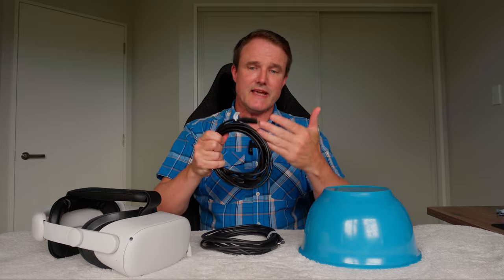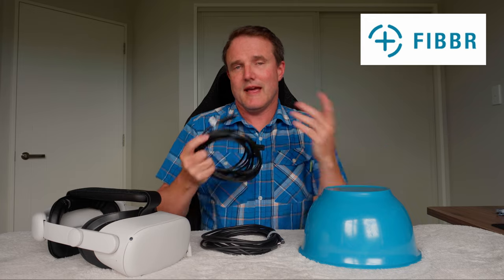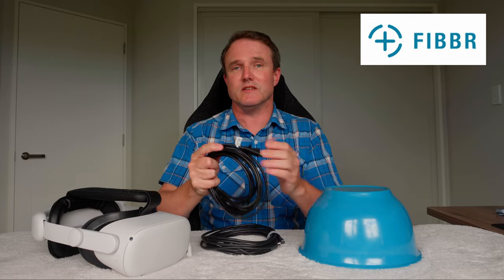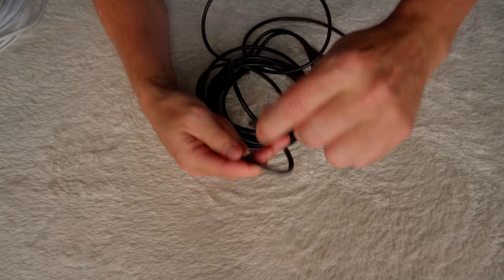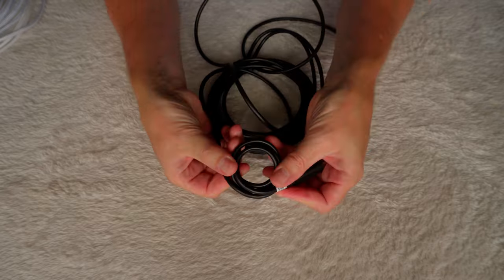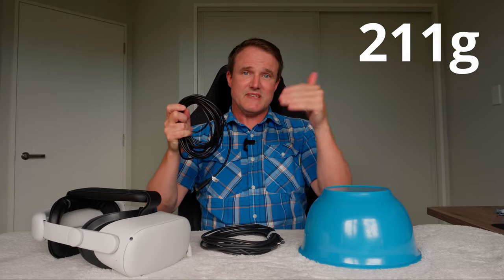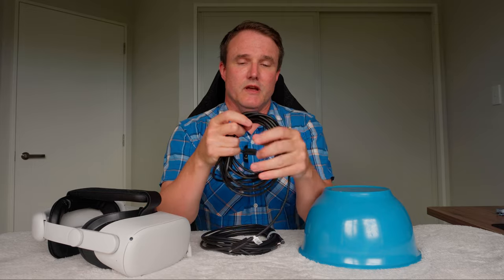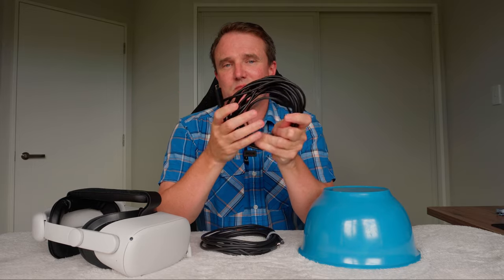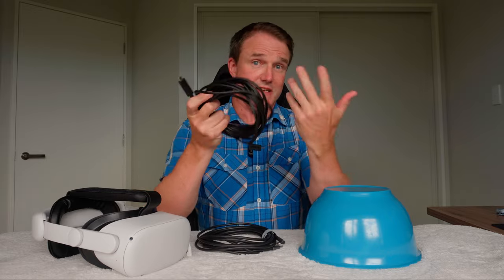This cable here is the USB-C cable. It is a fiber optic cable from a company called Fiber. It has the same spec as the official Meta Link cable, but it only costs $50 instead of $80. It is easily the most flexible of the two cables, because it's fiber optic. This cable weighs 211 grams, so it's about 30 grams heavier than the Kiwi Design one. I didn't generally feel it though when I was playing, so it wasn't pulling on my headset any more than the other one, and it was nice and easy to play with.